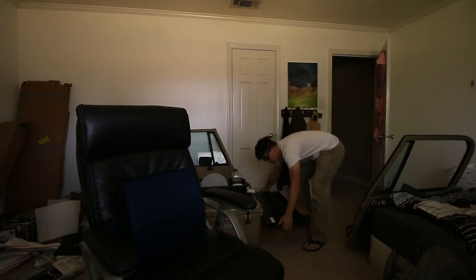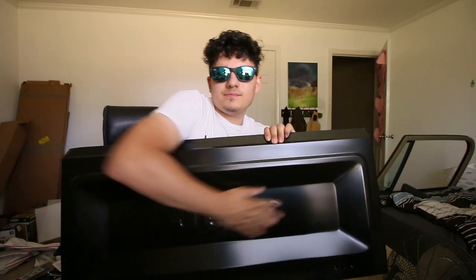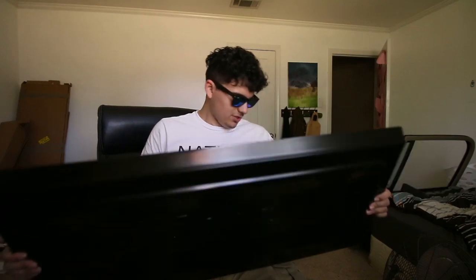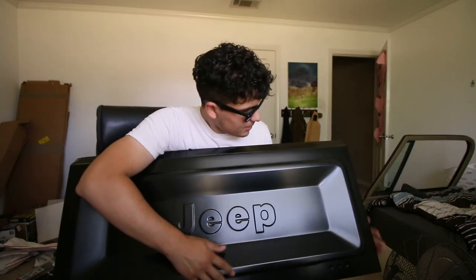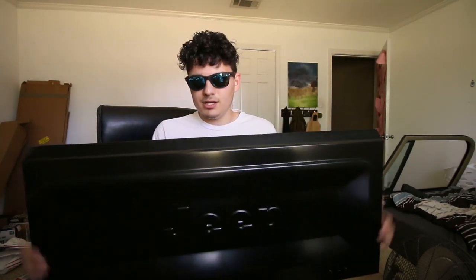Look at this — the fold-down tailgate for a CJ7. It has the Jeep logo on the back and it folds down so I can use it as a table or a bench. I feel like the bench is actually the cooler part. I was worried there'd be dents, which tends to happen a lot with aftermarket tailgates, but it feels solid. I'm really excited about it.